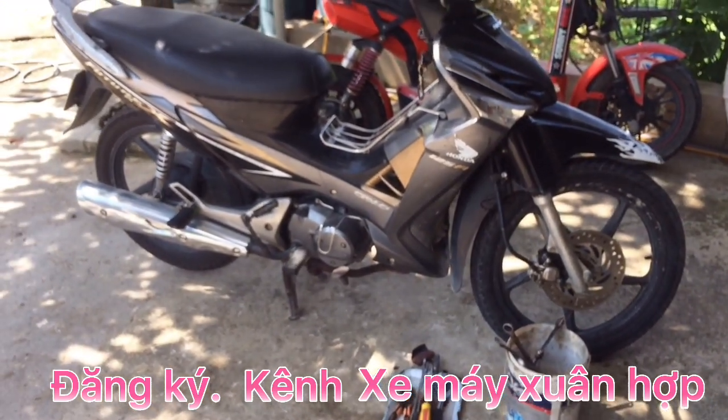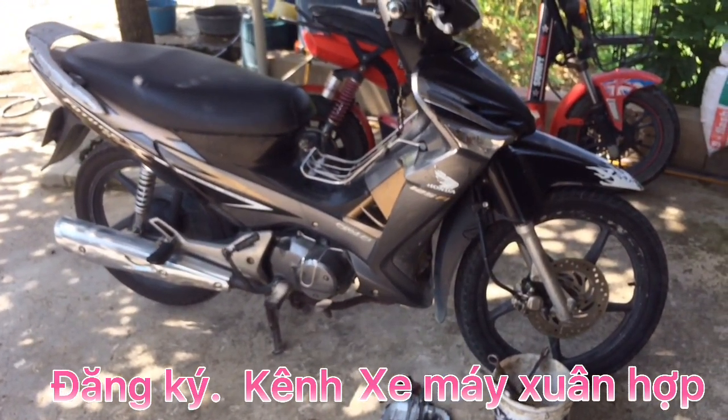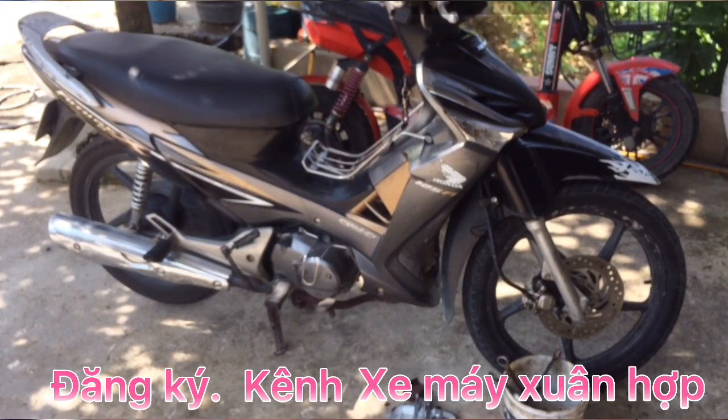Anh em và các bạn nếu thấy hay và hữu ích thì chia sẻ, đăng ký kênh cho mình để theo dõi những video tiếp theo trong kênh. Xin hẹn gặp lại anh em và các bạn trong những video lần sau, chào và hẹn gặp lại.